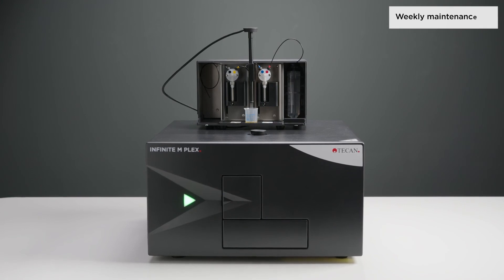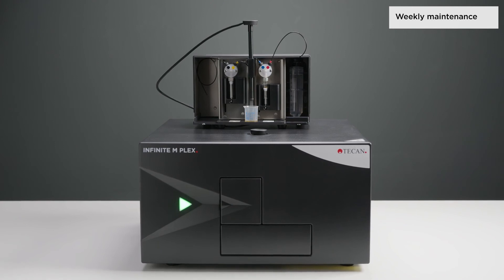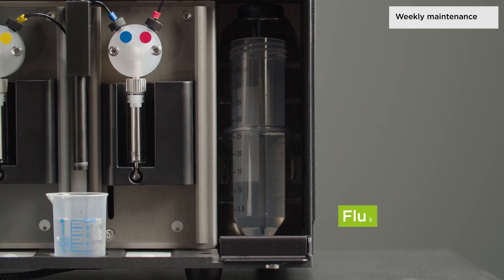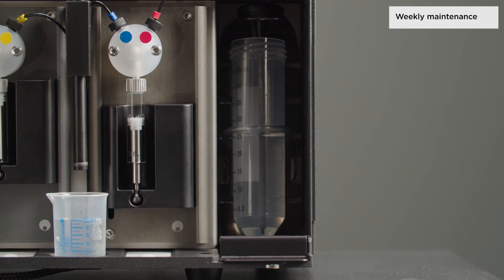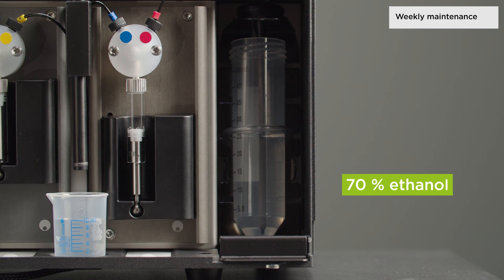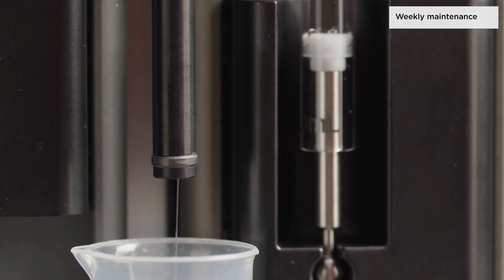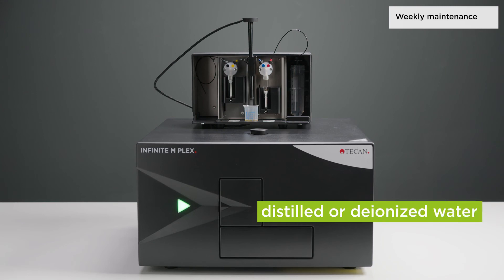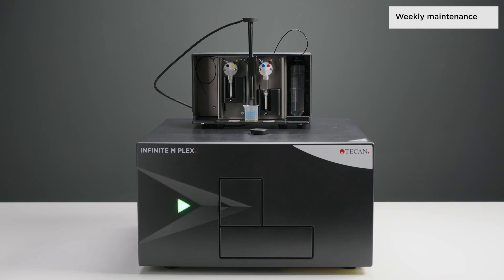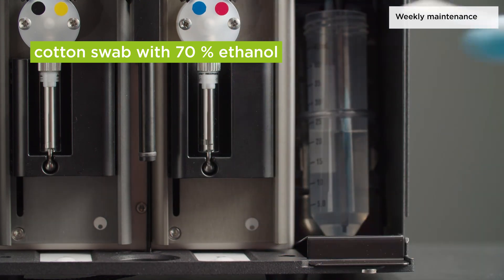The injector system must be cleaned weekly with ethanol to remove precipitates such as salts and eliminate bacterial growth. Thoroughly flush the system with buffer or distilled water, then rinse with ethanol. Rinse the fully lowered syringes with ethanol. Pump all the fluid from the syringe and tube into a waste container. Rinse the injector system with ethanol followed by distilled or deionized water. Leave the fluid pathway filled for storage.